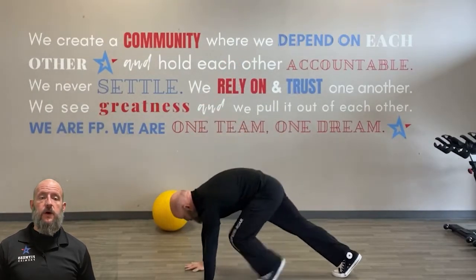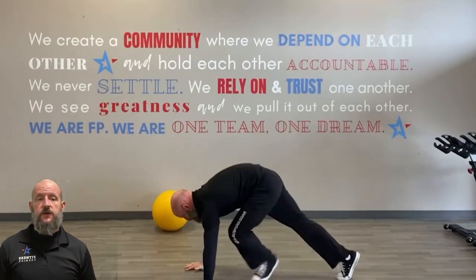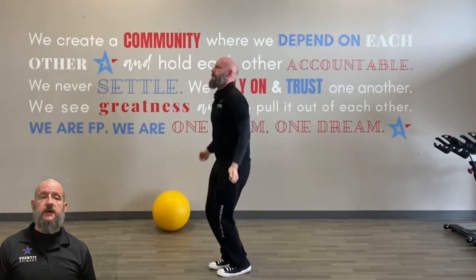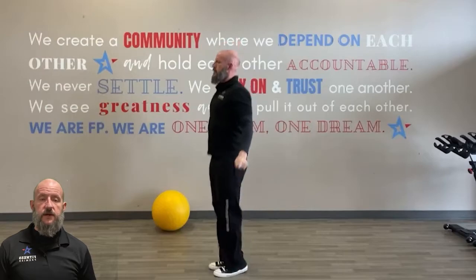We want to get after it, we want to push the pace on this. Go lightweight if you need it, but it's time to just get after it. For the finisher, you'll get a two-minute rest, and after that we're going to do a max plank test.